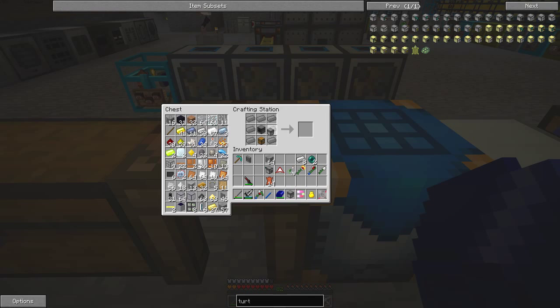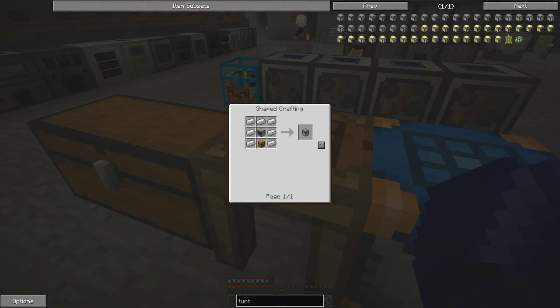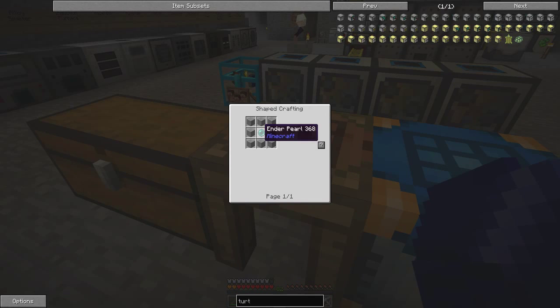Now I have two turtles. I'll convert one into a mining turtle, which is simply done with a diamond pickaxe and a turtle. I can also put on it a wireless upgrade — a wireless mining turtle — which means you can control it from afar. For the wireless adapter, we want a wireless turtle made from one ender eye pearl surrounded by stone. Let's make two of those.